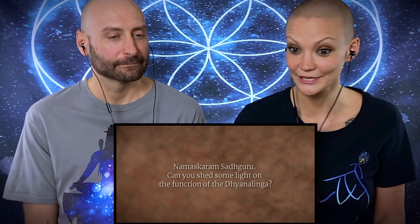Namaskaram Sadhguru, can you shed some light on the function of the Dhyanalinga? The word linga comes from the root word 'lina.' Linga means 'the form.' These lingas — energy forms or ellipsoids — can be created with various qualities for various purposes: some for health, some for well-being and prosperity, some for spiritual progress, some for meditativeness. Various types of lingas can be created, essentially categorized as seven different ways, which can further multiply into many kinds.